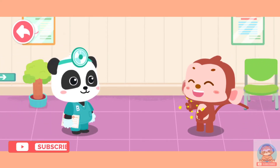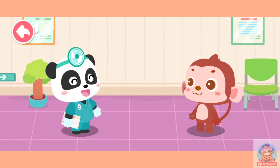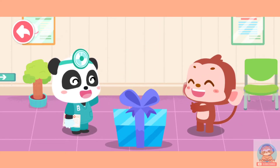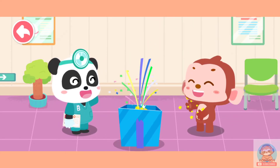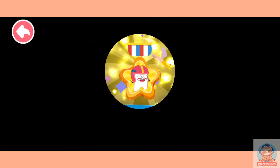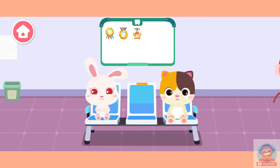Thank you, doctor! Remember to rinse your mouth after meals and brush your teeth carefully so you will not have dental calculus or cavities. You are great! Here's a badge of hard bulk tooth for you. Badges collected can be displayed here.